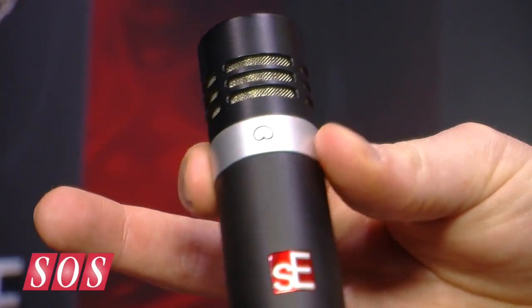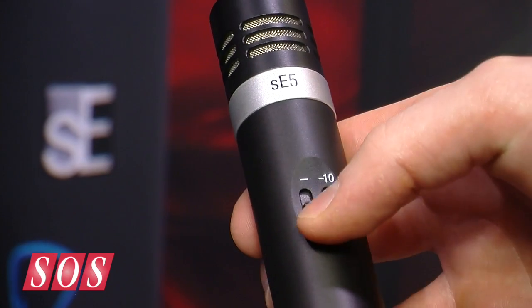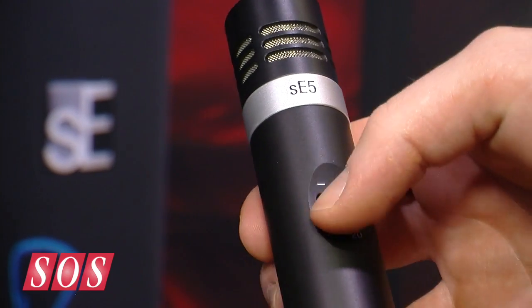One of the reasons for doing that is it expands the customer base that can use this, so it's great for live use as well. And in fact the collar that's on here for studio use — if a live engineer wants this mic to be all in black they can actually change this collar and request a black one. It's got a 10 and a 20 dB pad which means you can use it for really close micing high SPL applications, and it's got a bass cut on it as well.